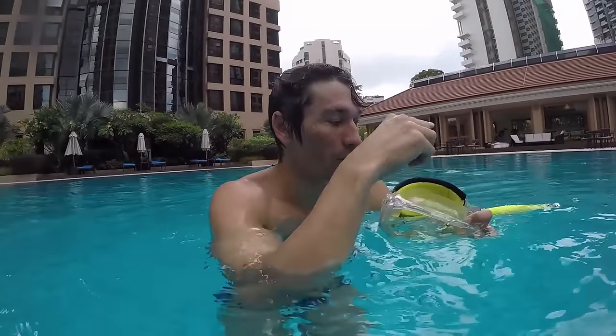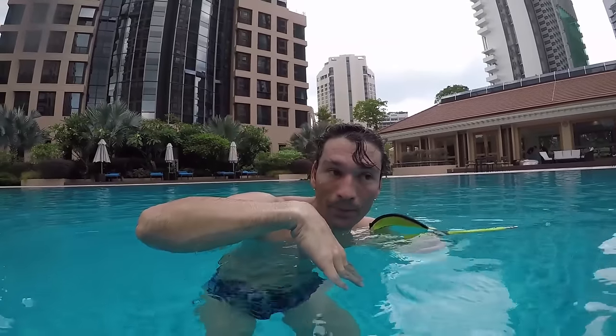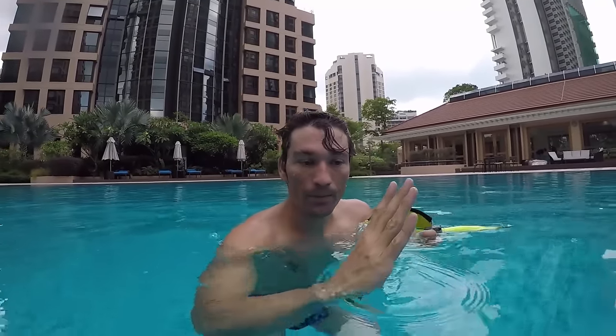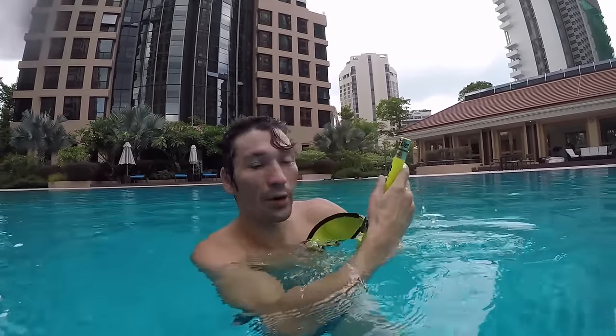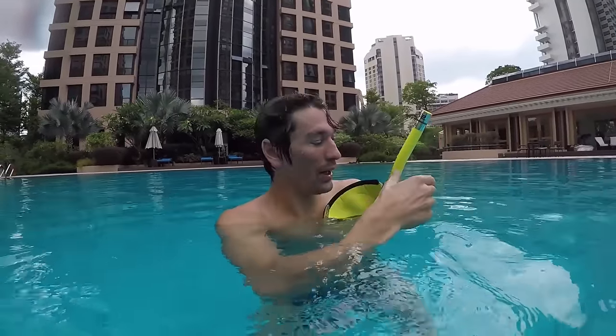As you can see, I don't need to take out my mask or take out my tuba — I just keep going. What I need to do is hold my breath when I go deep, go slowly up when I come out, and when my tube is out of the water, exhale one time very strongly to make sure the water is gone, and then breathe in to keep breathing.